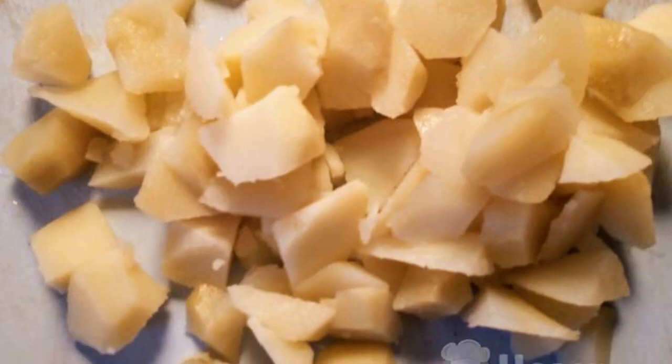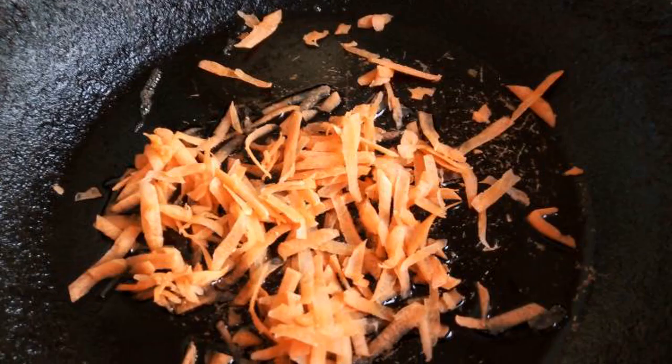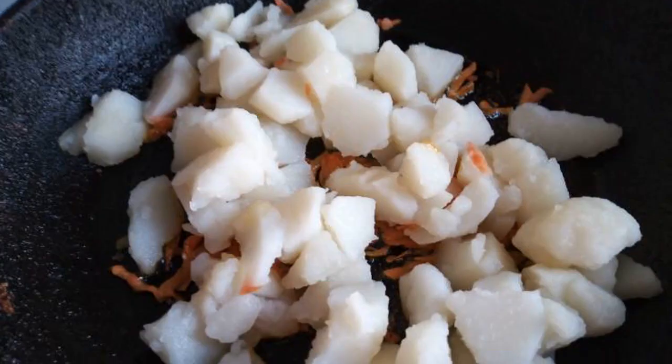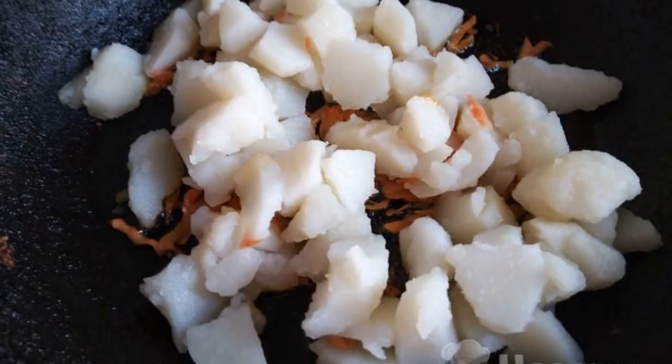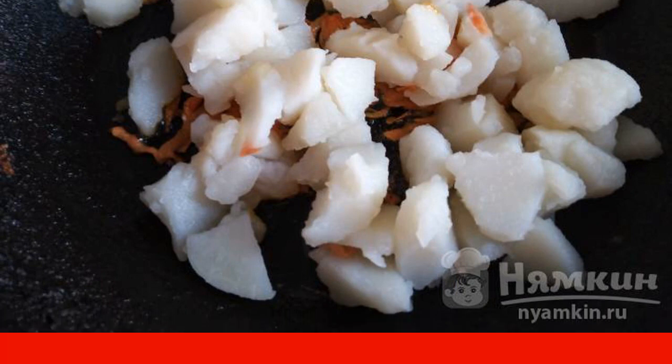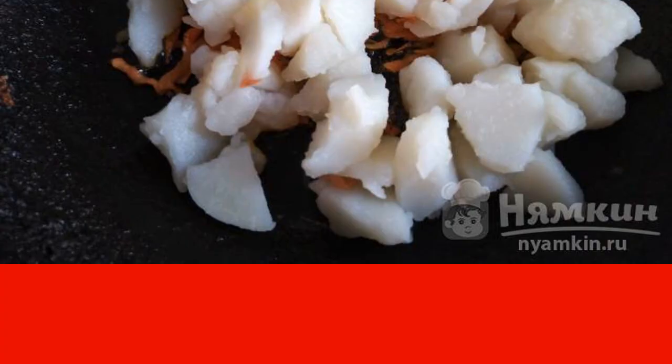Boiled potatoes cut into medium-sized pieces. Grated carrots fry in vegetable oil until golden brown. Add the potatoes and seasoning to taste. Fry for 3 to 5 minutes, stirring constantly so that the potatoes and carrots do not burn.